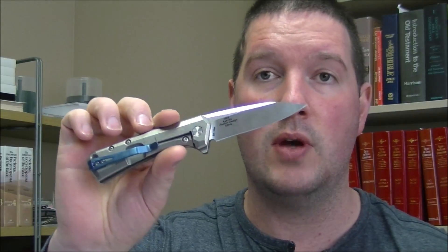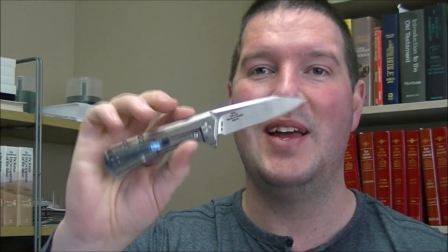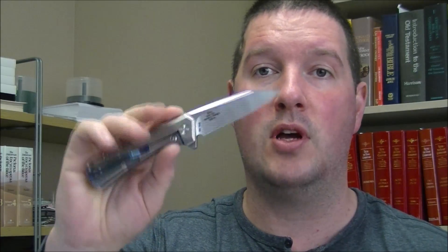Next up is going to be another ZT. This is the 0808. Another Rexford design. Love this knife. Aftermarket deep carry pocket clip works extremely well. Was planning to make a video about this but it's going to have to go. So what I need on this is $160 and that does include the price of the clip which was about $40. So basically $20 additional cost on this for that aftermarket clip. It will come with all the original stuff and I do have extra hardware from ZT for this. All of that will come with it for $160 US dollars.